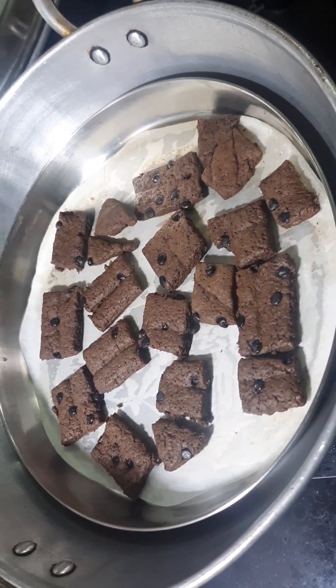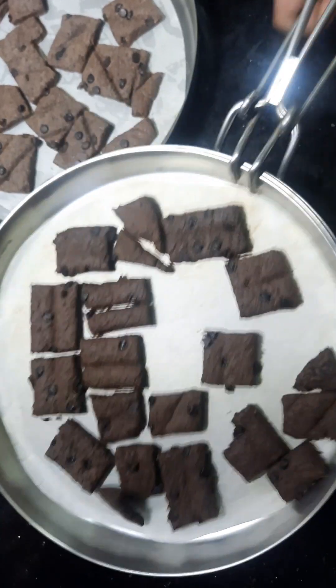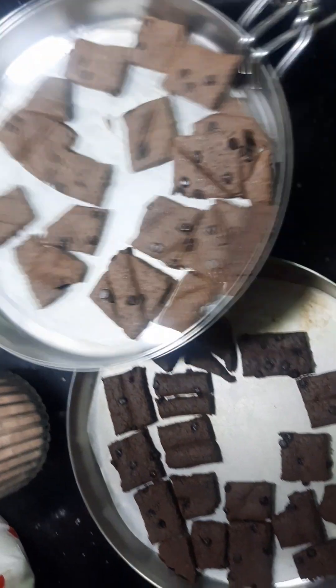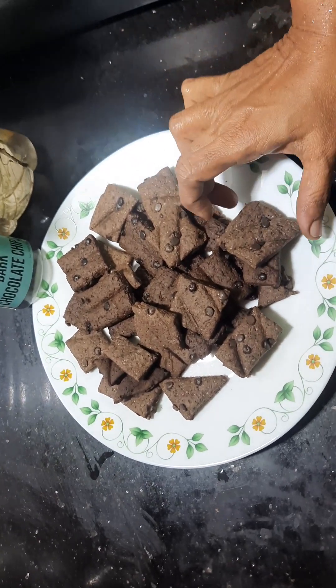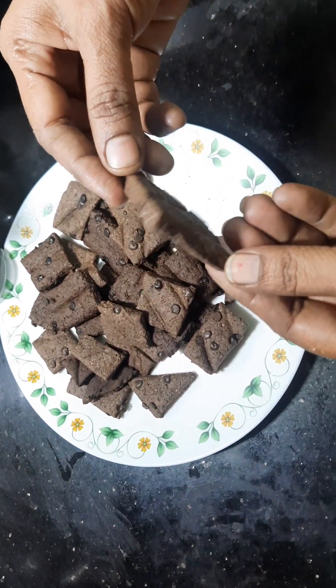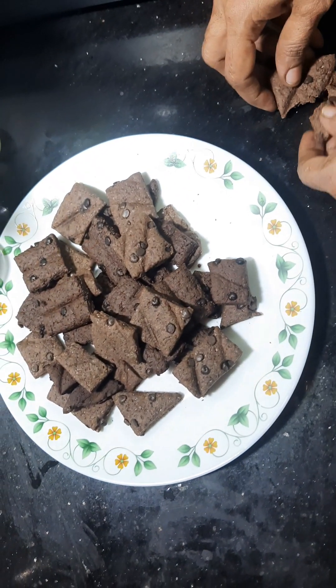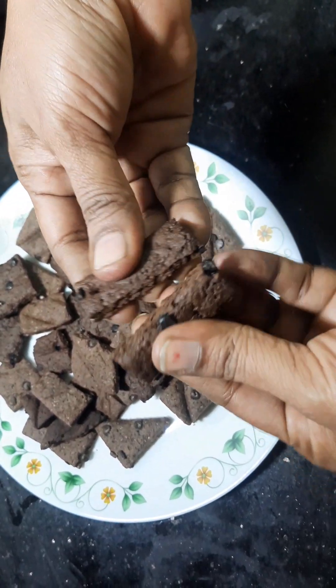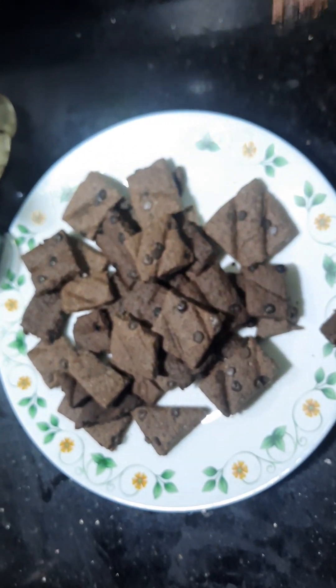We will bake the hide-and-seek biscuit. We are making it with these ingredients and baking them. Please enjoy these with tea or coffee. You can add protein as well. If you want to try the hide-and-seek biscuit, you can try it in the same way. You can share the recipe with your friends. Thanks for watching. Thank you.